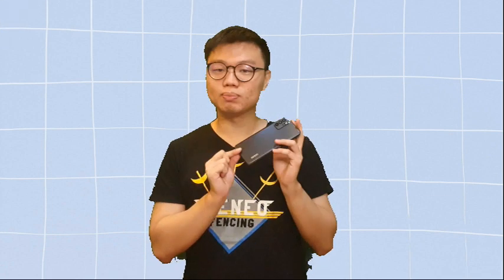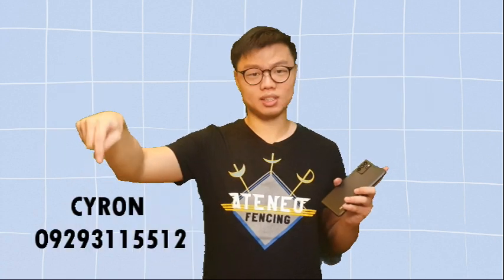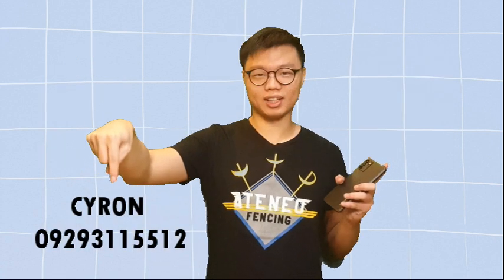Some cons about this phone: after you charge it, you can feel the heat both in front and at the back of the phone. So after charging, you have to cool it down for a few minutes before using it. You can buy this phone through Lazada and Shopee. You may contact the number shown. They accept both cash and credit card.